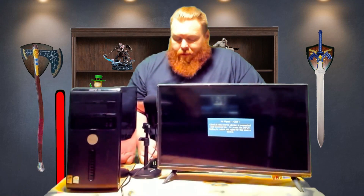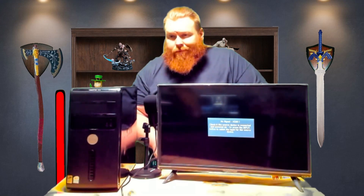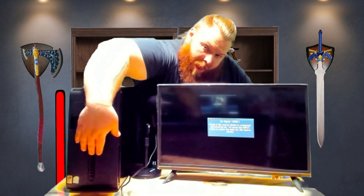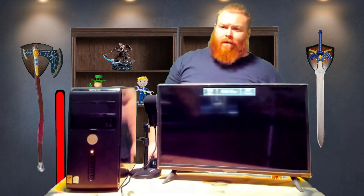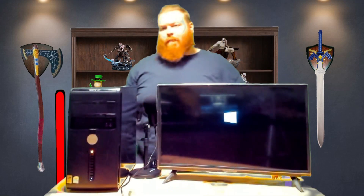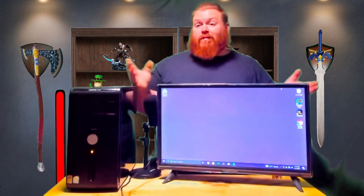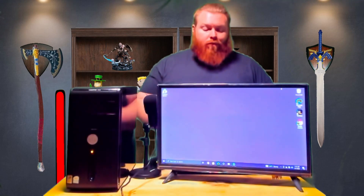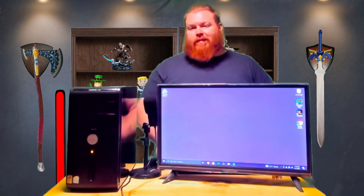Now for the moment of truth — we're going to see if it's actually going to work or if it's going to explode. And as you can see, the PC works! Is it perfect? No — we had to do some modifications to make it work — but we're logged in, able to move around, type, and navigate different stuff.